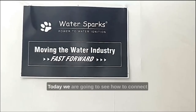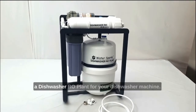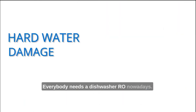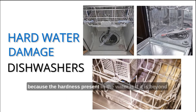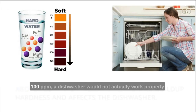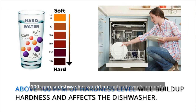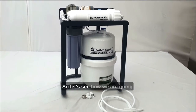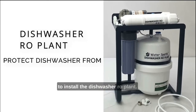Welcome to Water Spark. Today we are going to see how to connect a dishwasher RO plant for your dishwasher machine. Everybody needs a dishwasher RO nowadays because the hardness present in the water, if it is beyond 100 ppm, a dishwasher would not actually work properly and you will have a lot of complications. So let's see how we are going to install the dishwasher RO plant.